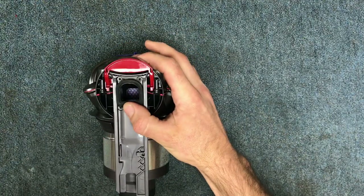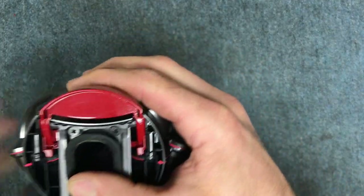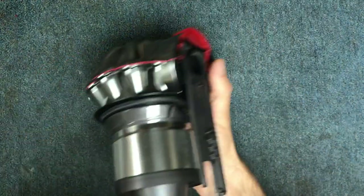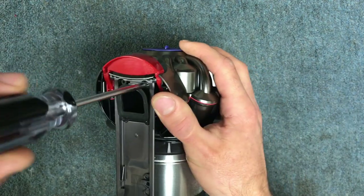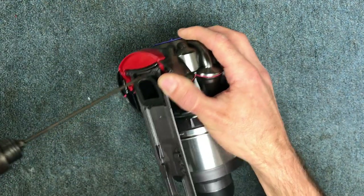Then you're going to remove your four screws — four Torx screws. These are T10, though T9 works, it's close enough. So you're going to remove your four T10 screws here.